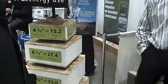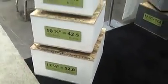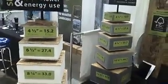You have different sizes here — is that what this shows right here? The thicker the panel is, the higher the R-value, and also the stronger the panel is. So like a 12 and a quarter inch panel can span further than a four and a half inch panel.